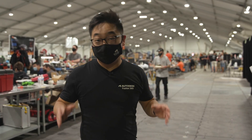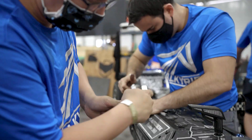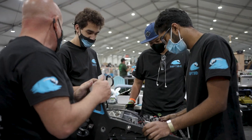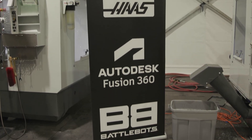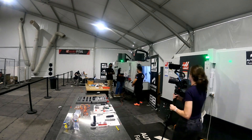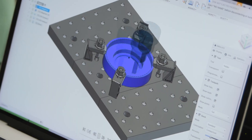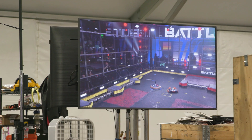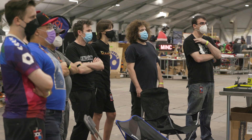We're here in the pit, and this is where all the teams have been calling home for the past week. As you can see behind me, they're setting up shop here, maintaining and fixing the robots. We're set up back there with the Haas machines trying to make parts for them as fast as we can. They can also watch the battles live right in their own pit, so they don't have to miss the action.